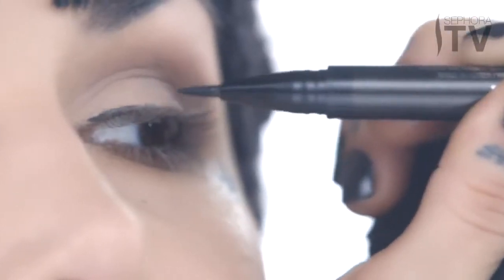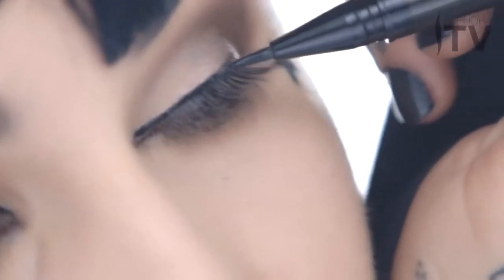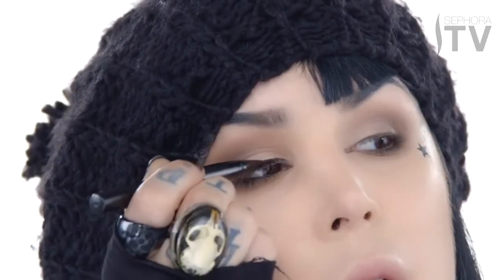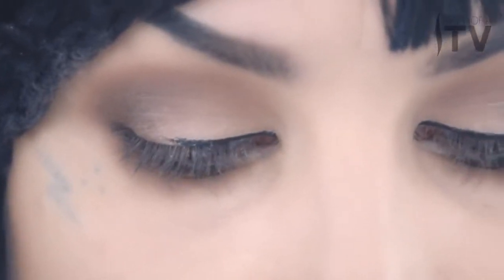I'm gonna start from the inner corner of my eye and work my way out, just lightly dabbing it. The trick with this look is just to do really short strokes. Don't worry about the finishing point because we're gonna blend this soon with the brown shade. This formula is so awesome — you can literally just pat it on to your lid; you don't even have to do crazy sweeping motions or worry about accuracy. It kind of does the job for you.